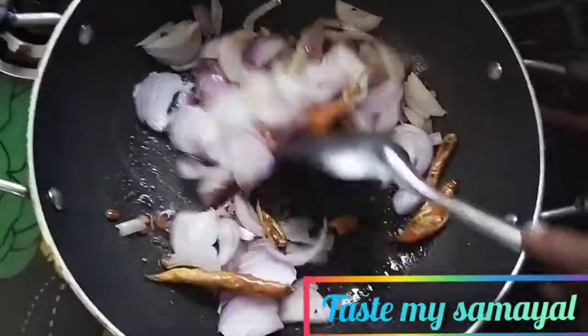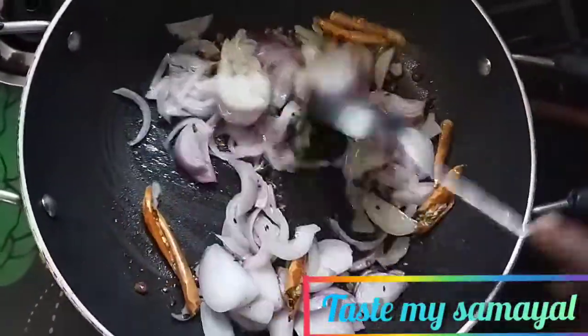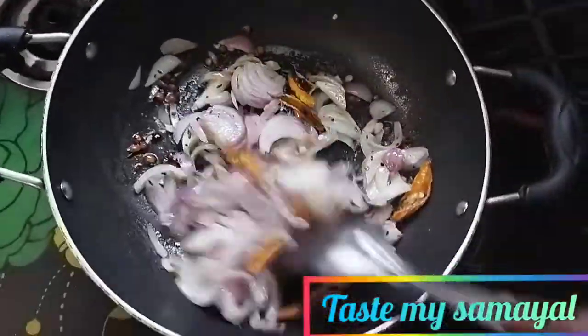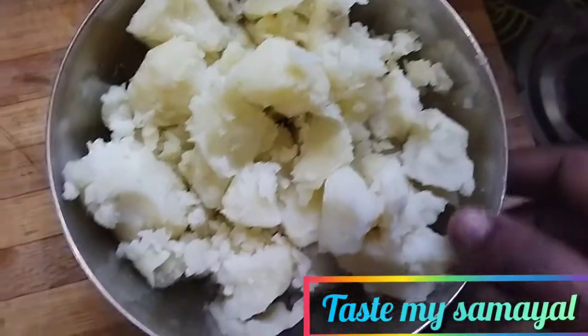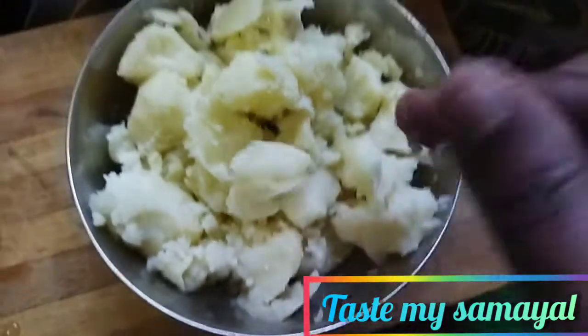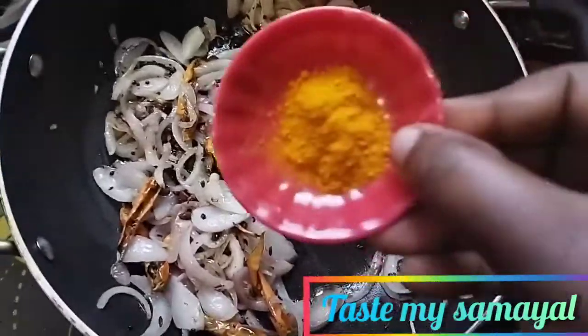This is a fresh spring and fresh until 10 o'clock. This is the time we are going to make it. Now we are going to make it a little bit.